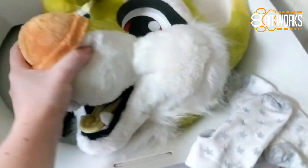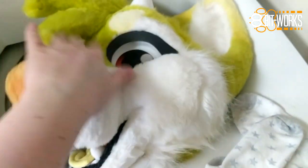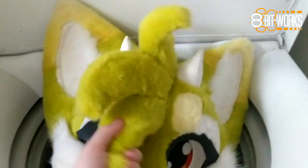It's just after a convention, I've worn this fursuit head quite a bit and she smells bad, so I'm going to wash this head for the first time. I'm not super worried about it — the eyes are sealed and this is all foam, she should squish in just fine.